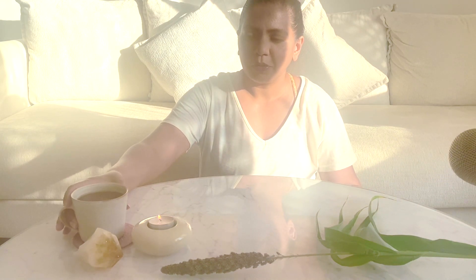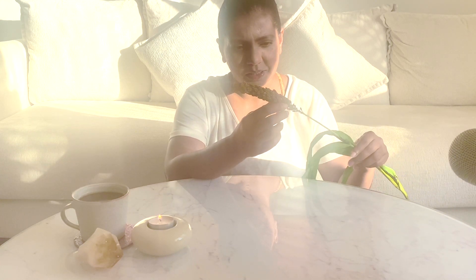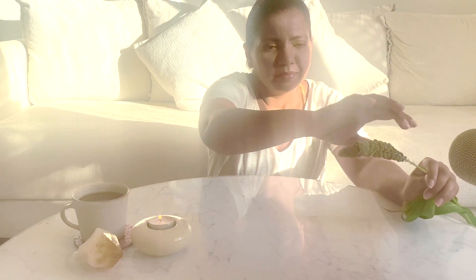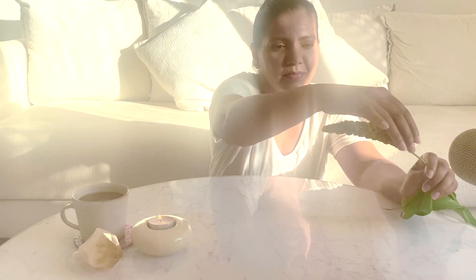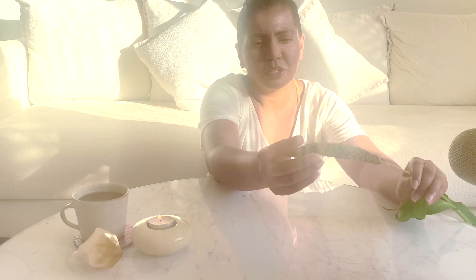I've got my beautiful cacao drink as well. And I have this flower today — I don't know what we call this, maybe barley or something, but a very miniature version of that. It has a beautiful, soft and tough and rough texture at the same time, and it's very dry.